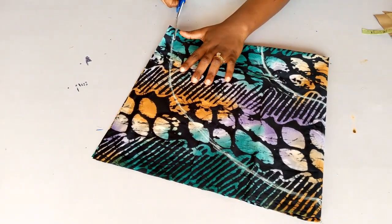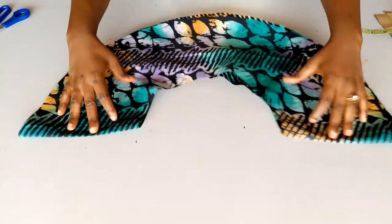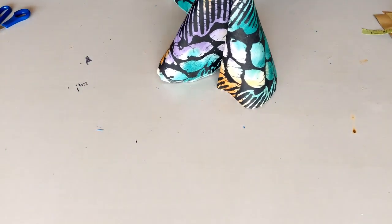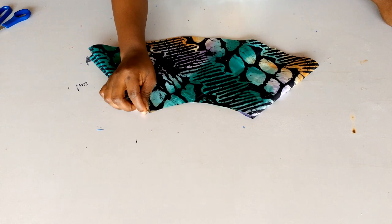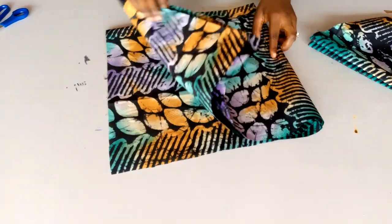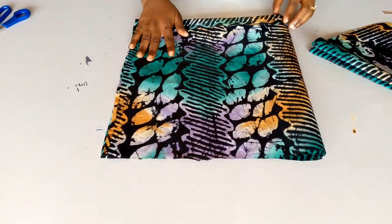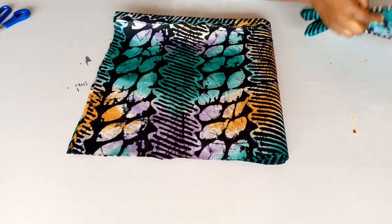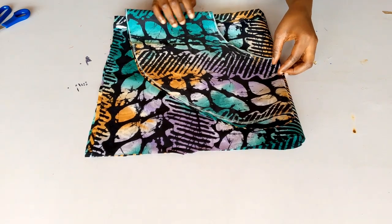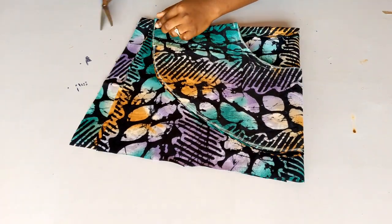I'll go ahead now and cut out my fabric. This is what my flare looks like after cutting. Remember we folded our fabric into four, and when I open it up it's going to look like a full circle. Before opening it fully, I'm going to use this piece to cut out my lining — using the same fabric for the lining as requested by my client. I folded the lining into four the same way, placed my cut fabric on top, pinned it down for stability, and cut it out.